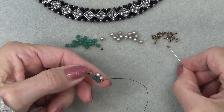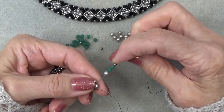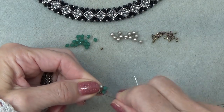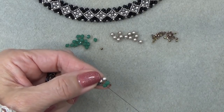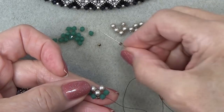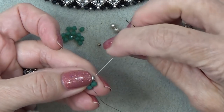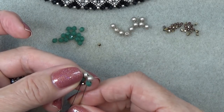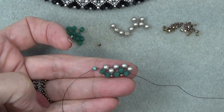Now you're going to pick up a 2mm, 2 bicones, and a pearl. Exiting here, sew through this one. Pull in this direction a little. Skip that little 2mm and just sew through this bicone right here. That's all it looks like. Pull in a little bit more. You always want to make sure you're pulling tight so there's no space — no thread gap.